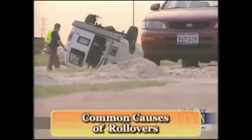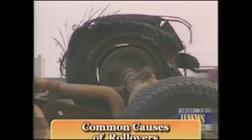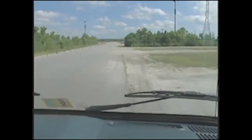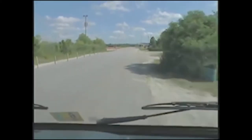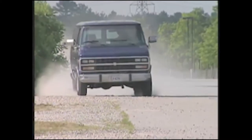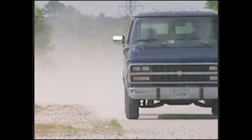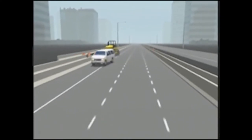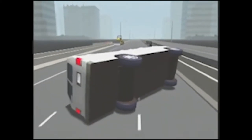Many drivers operate 15-passenger vans infrequently and often don't have formal training. Rollover crashes can be deadly, so it's important to know the common situations that cause them. The first is when the van runs off the road and hits a ditch, embankment, soft soil, or is tripped by a curb. The second involves the driver over-correcting the steering—referred to as oversteer—which can cause loss of control, especially at higher speeds. When the rear fishtails, the driver may oversteer, causing it to slide too far in the opposite direction. Once a van fishtails beyond 15 degrees, it's almost impossible to recover.